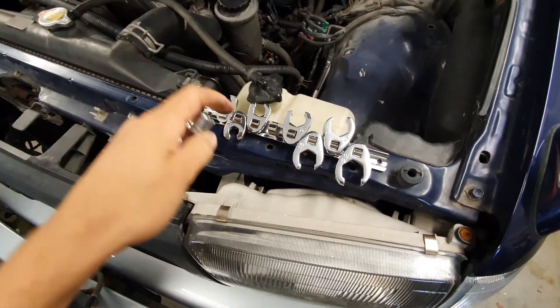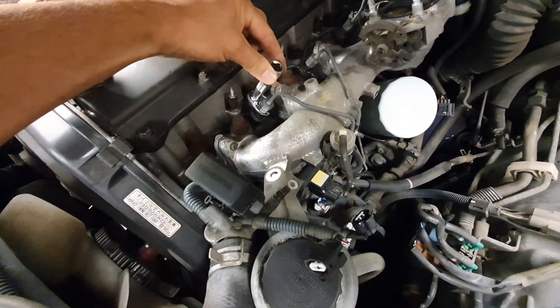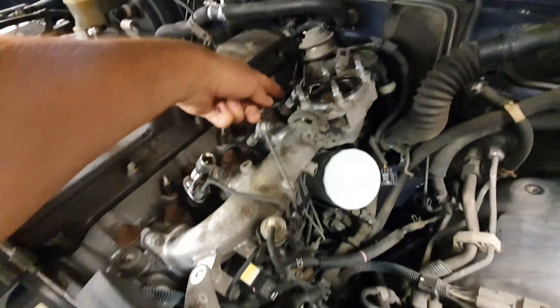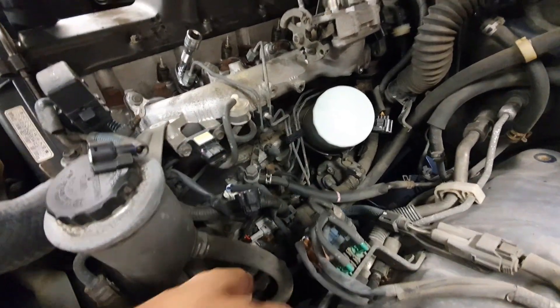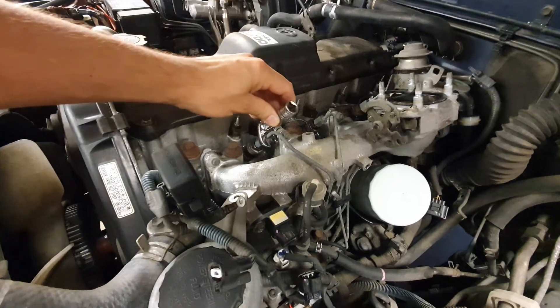I've purchased a set of these line disconnect tools just so I can get these injector pipes off in here. Going to snap them to break the fittings so I can pull this back to get the manifold off. It just goes around and hooks onto the air and back down into the injector pump, so that should make the job a whole lot easier and more controlled.